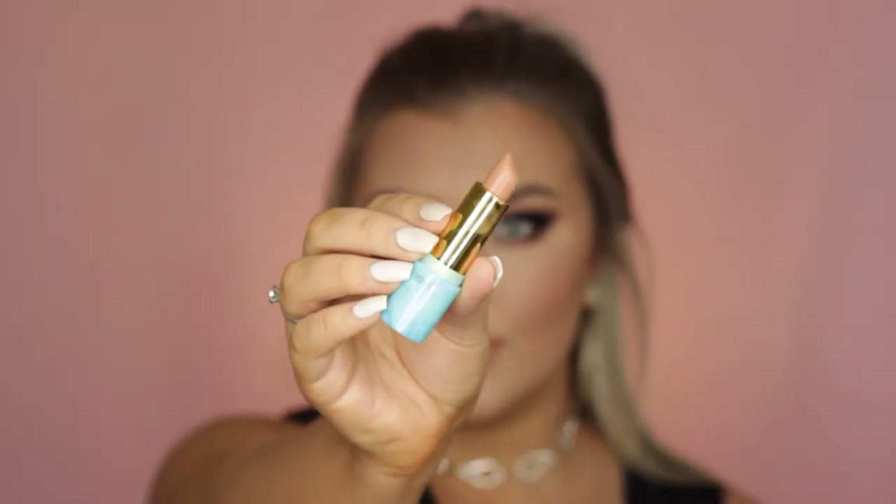Then I moved on to the lips and used the Maybelline Lip Liner in the shade Nude Whisper, outlining my lips completely and overdrawing them a little, then filling them all in with the lip liner as a nude base. To fill them in further I used the Tarte Color Splash lipstick in the shade Skinny Dip, which is a beautiful pale beige nude.